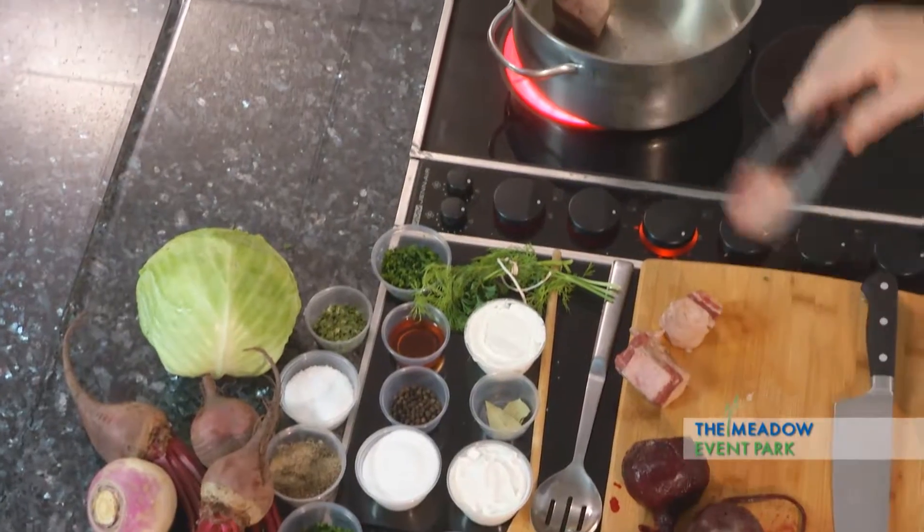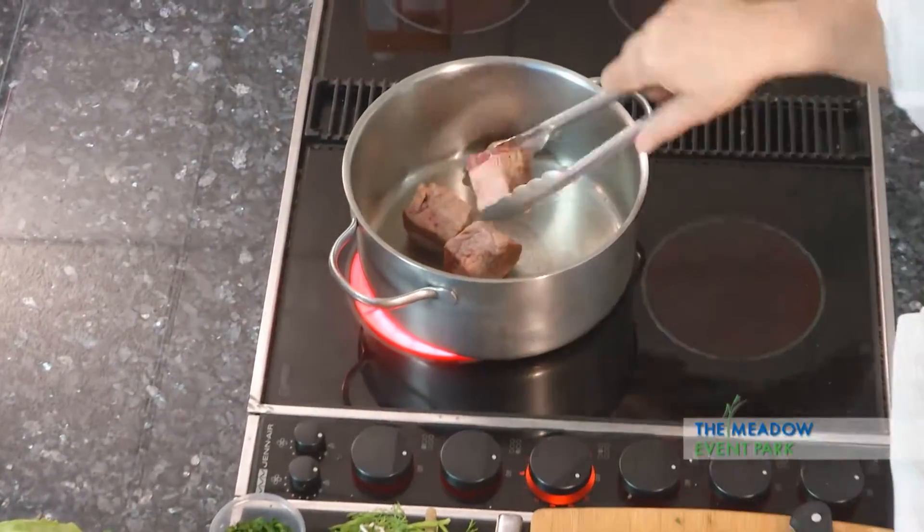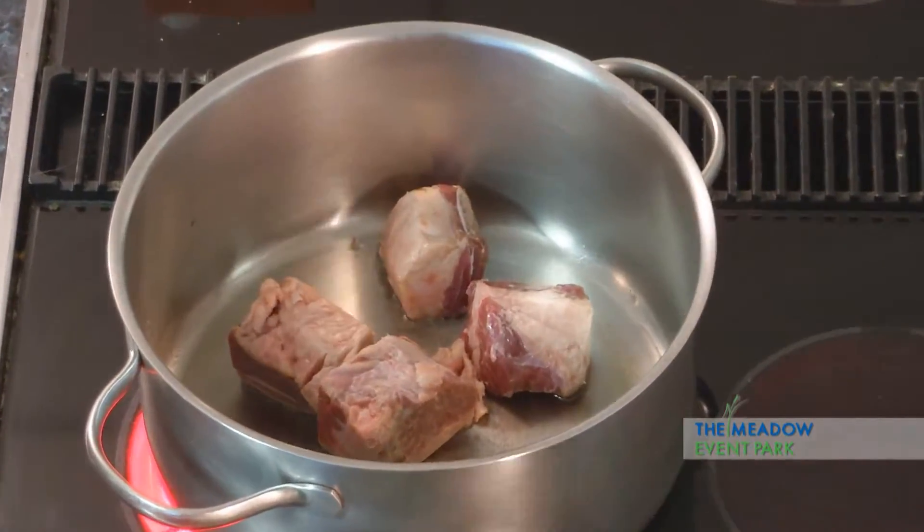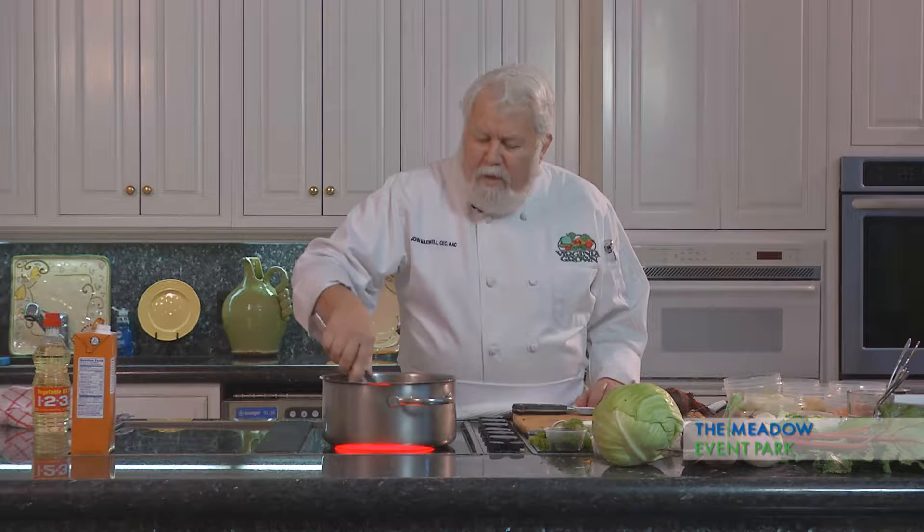So this is one of my favorite ways and I hope that you like it too, but we're going to start with some beef short ribs. Virginia has some of the best beef on the planet — nice farms everywhere, good beef in Virginia.